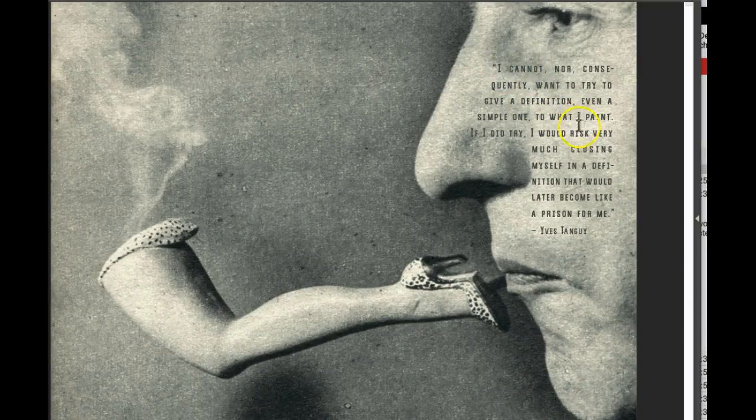Let's talk about the quote itself. Placing the quote over the face, I think that was a good move. I really do. I think it doesn't really compromise the balance because this negative space, the smoke coming out of the pipe, the leg — it's counterbalancing very nicely.